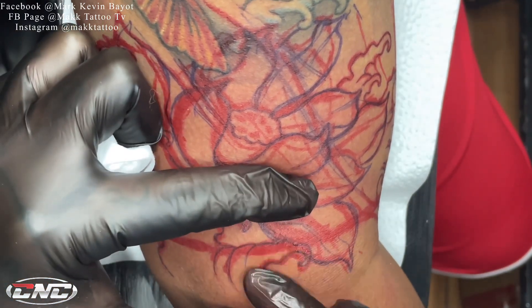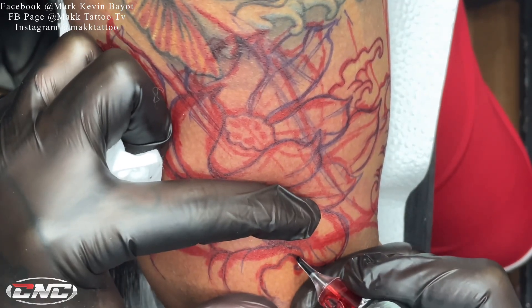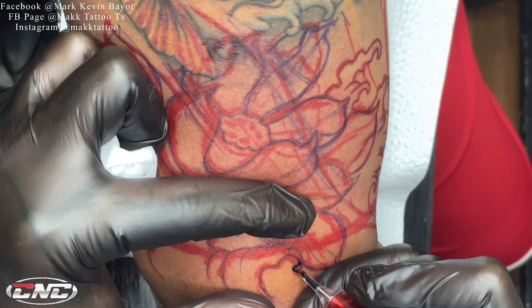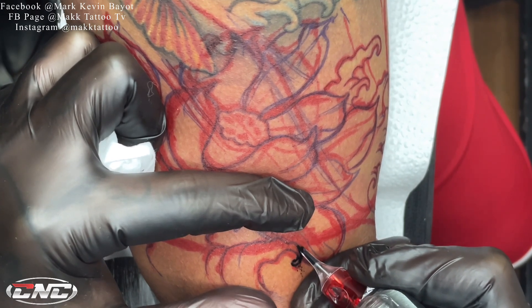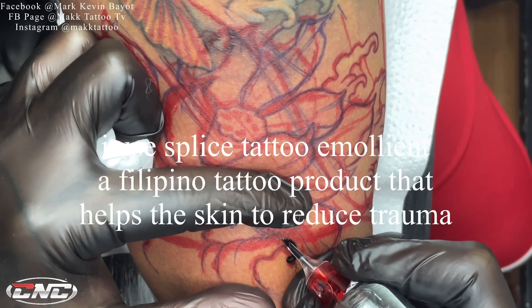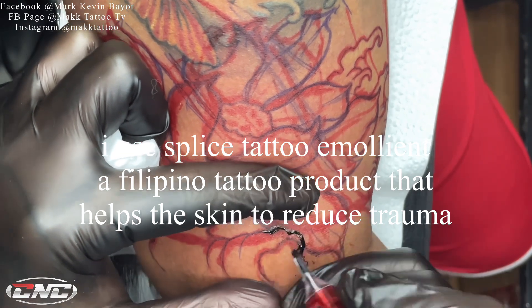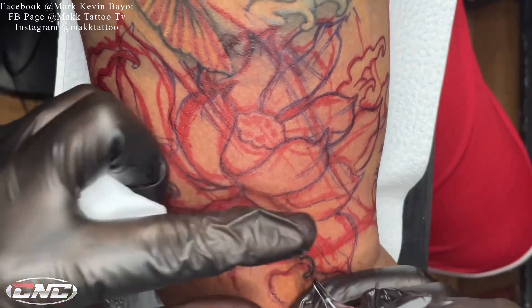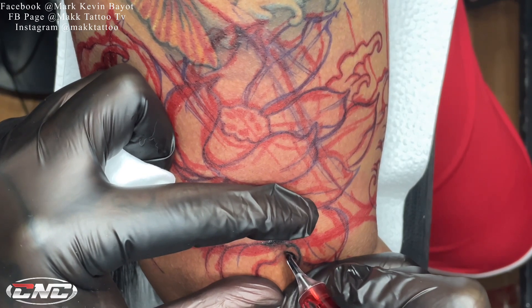Bago tayo mag-umpisa maglinya, huwag natin kakalimutan magpahid ng glide. Nang sa ganun ay maging smooth yung under ng needle sa balat, hindi maging magaspang. Kasi pag magaspang medyo hihinto-hinto yan. Ang gamit kong glide dyan is Spliced Tattoo Emollient. Nakakatulong din siya na hindi mamaga ang tattoo o hindi magpantal.